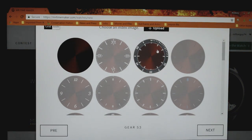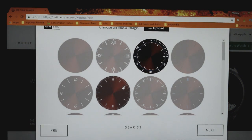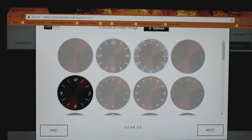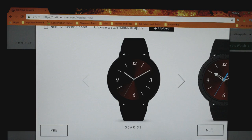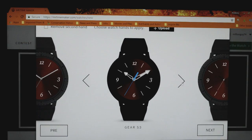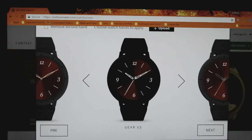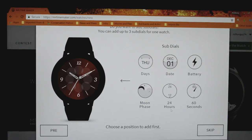From there, you're going to be able to select how you want the time to be displayed. For example, maybe you want to show numbers, Roman numerals, or maybe no numbers at all. Once you've selected the face, then you're going to select how you want the hands to look. Again, there are many different options and many different colors.